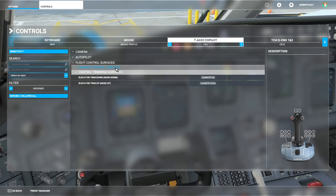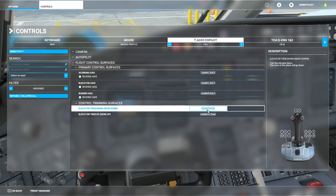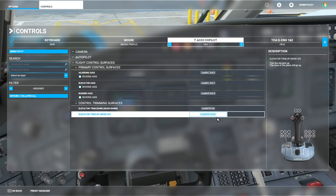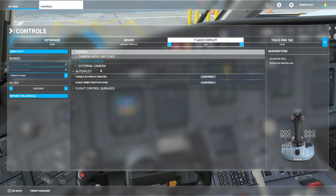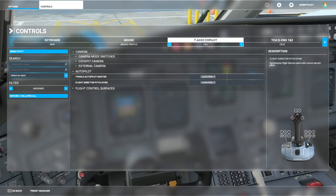Other than that, I have only really added the trim to the hat switch — up and down — that's really the only other thing I've changed on the side stick. I have also unbound everything else that was bound to the buttons at the bottom and the slider, because of my control setup.